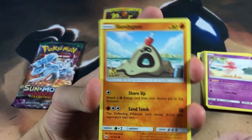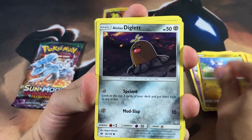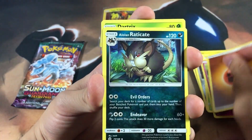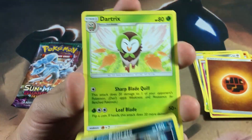Hopefully we get something good on this pack, which will prove the point that this box isn't tampered with. We got a Bounsweet, Cutiefly, Fighting Energy, and an Alolan Raticate — I thought that was a rare in this set but it's actually an uncommon.